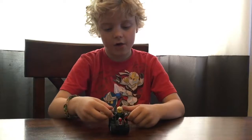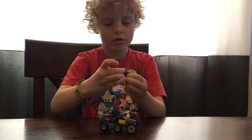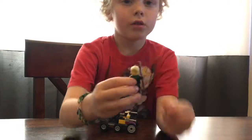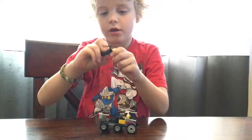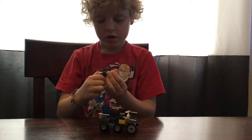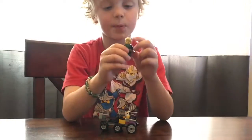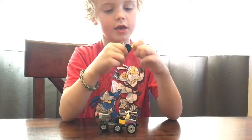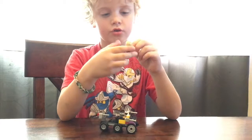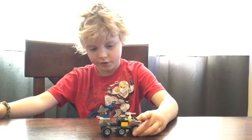I also have a car I made for my Lloyd. Here's Lloyd — he has a double-sided head. He has a happy expression and a mad expression. So that's the guy for this car.